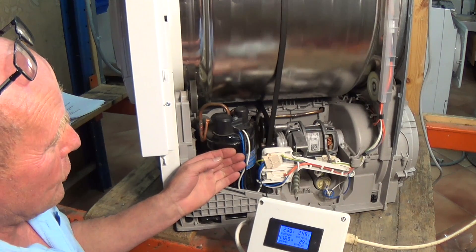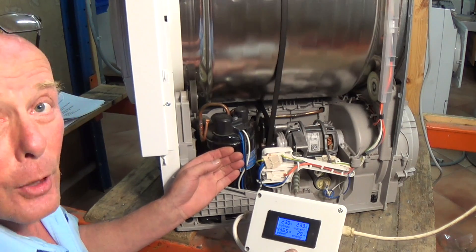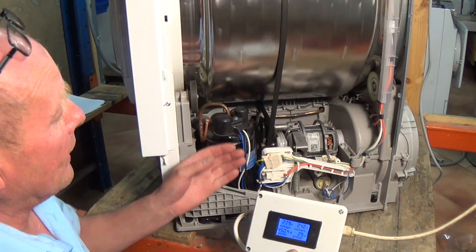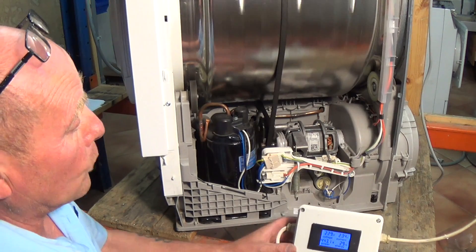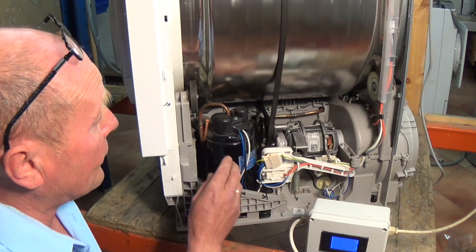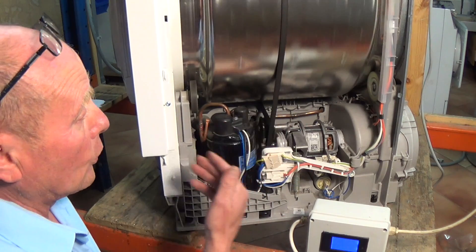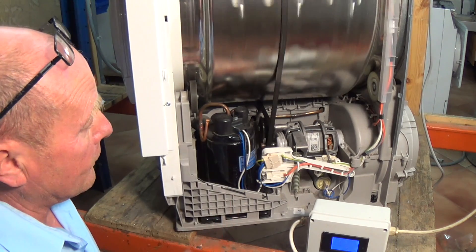By touching the compressor before it was running and after, you can actually feel that the motor is running - it's very hard to hear with the drum turning. But when we turn it off we will hear a gurgling sound from the gases which are coming back under pressure, so I'll just leave it run for a second.